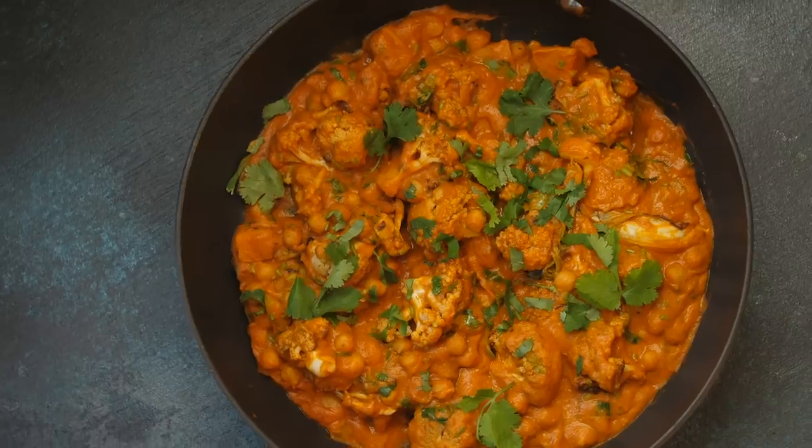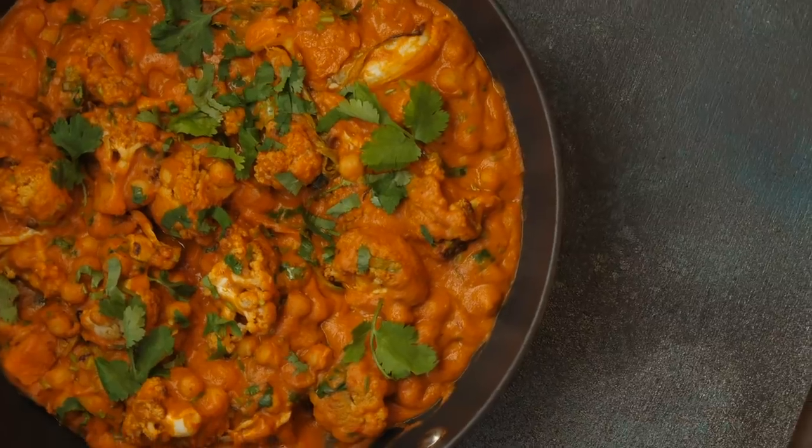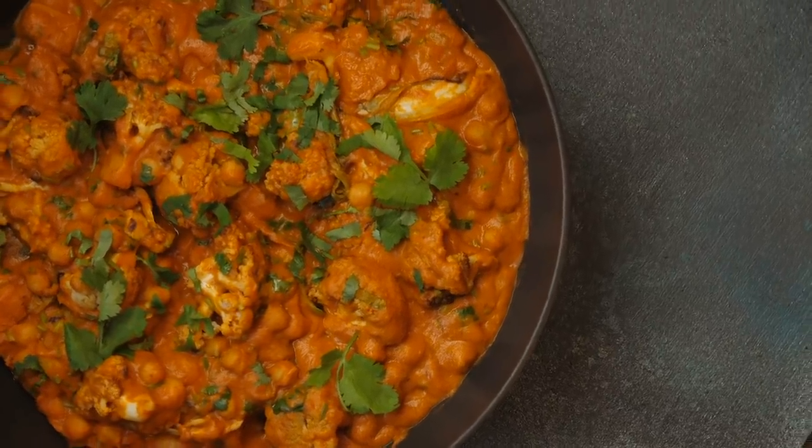Yo dudes! Welcome to Easy Creamy Curry Sauce. This one is simple, it's a great way of sneaking more veg into people, and there is a slight greater degree of complexity, so it's incredibly delicious.